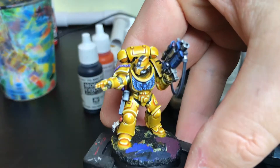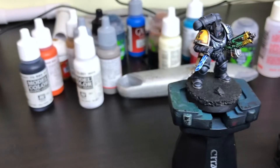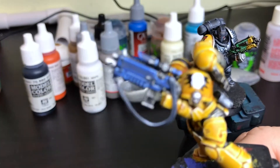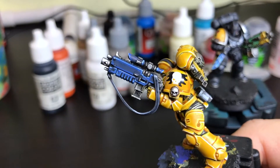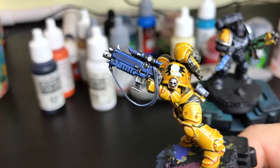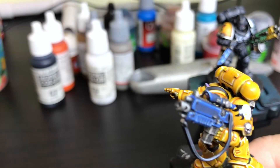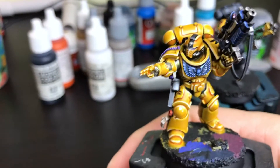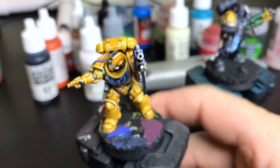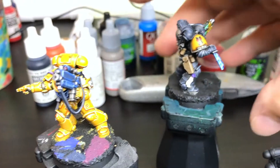We shall begin with this Doom Warrior who's pretty much almost done. All I have to do is repair a highlight on the back of his hand — I've rubbed that off somehow — finish the decals, put another layer of gloss over those, do the base, and he is done.